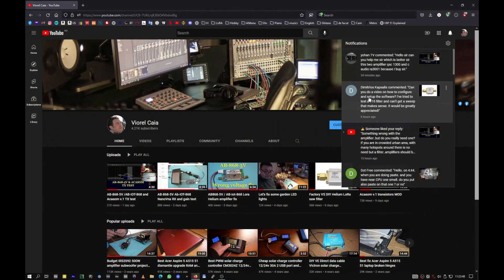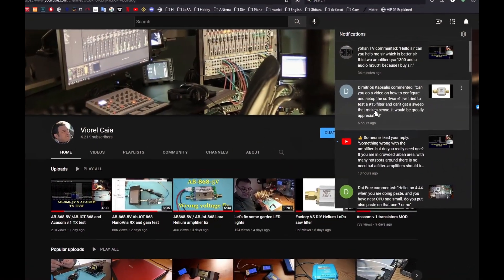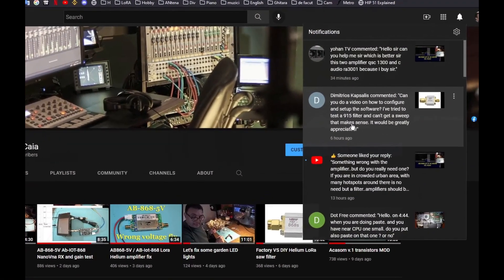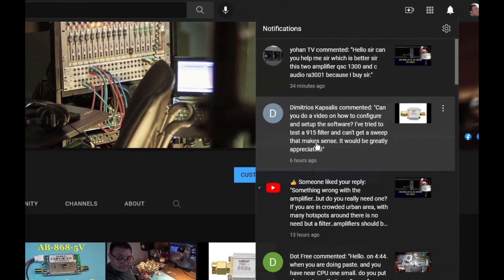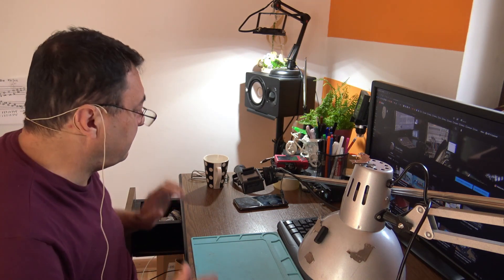Hello again. One of my subscribers — Dimitrius — asked me: can you do a video about how to configure and set up the software? We are talking about the NanoVNA Saver. He's trying to test a filter, a 950 MHz filter, and he can't get a sweep that makes sense. Let me show you how I'm using NanoVNA Saver.